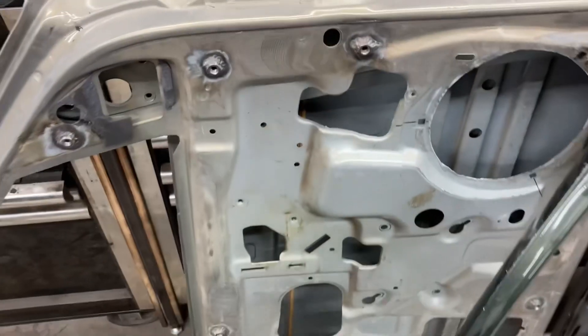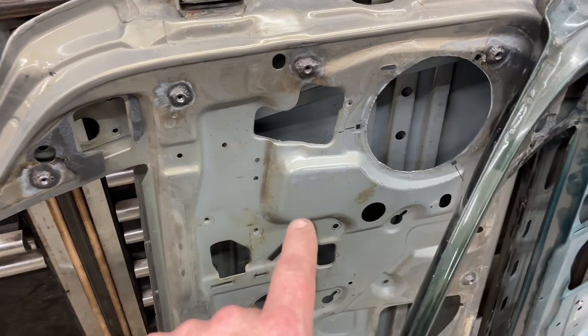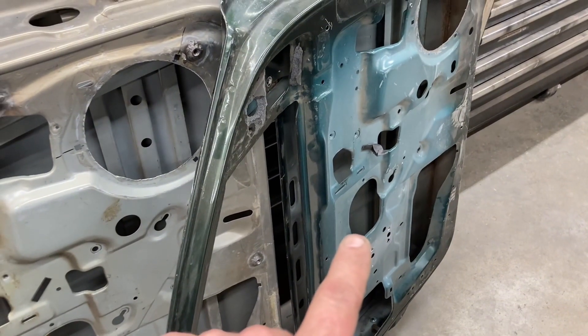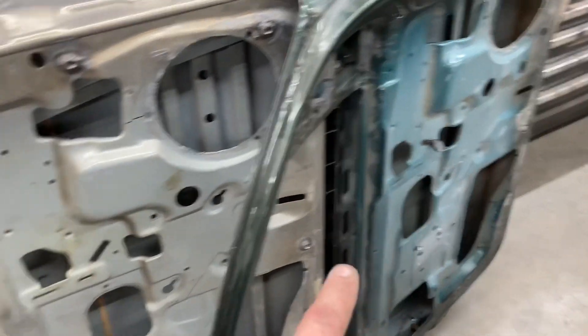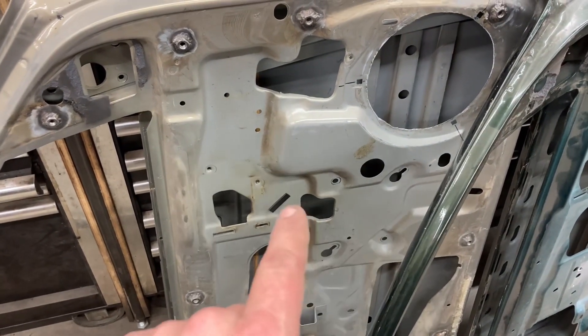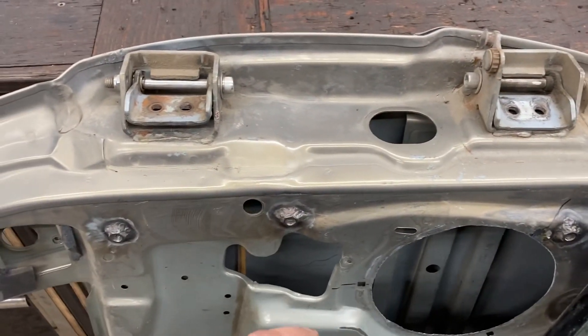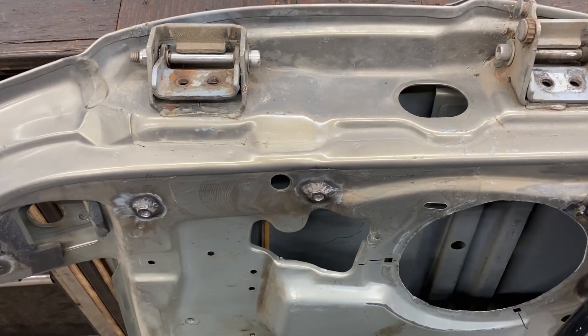Something interesting too is for some odd reason this door is heavier than this door over here. It is a different model vehicle — this is a Laredo and this is a Limited — but this door is heavier. That could be one of the reasons why the hinges are failing, because the door is heavy.